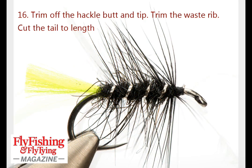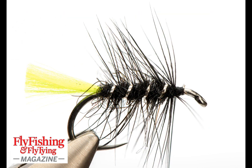Everything's trimmed away — the tail is cut to length, the hackle is trimmed and the rib is trimmed off.